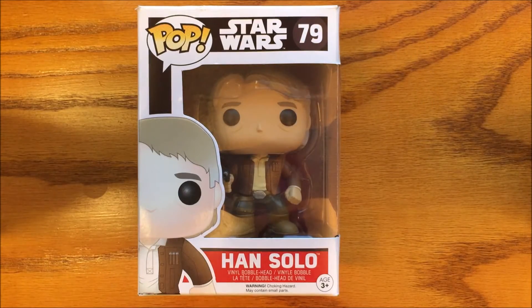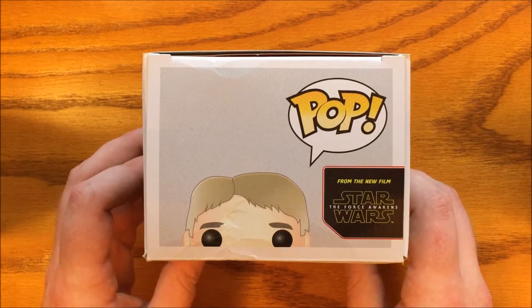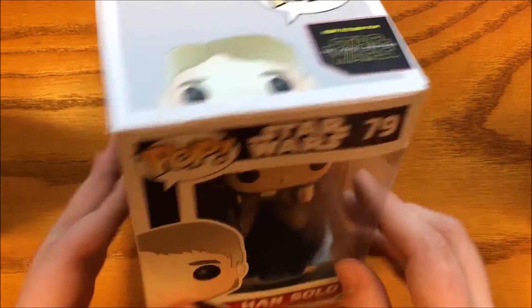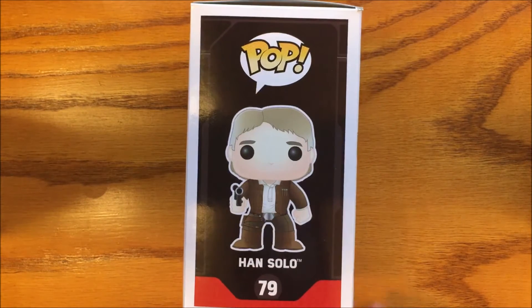He's like Old Man Logan, but without the claws. Now, I just want to say, I love Episode 7, and I really loved Han in this movie, so I was really excited that this came out, and I definitely had to get it.